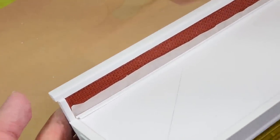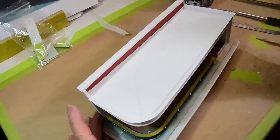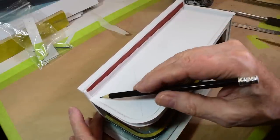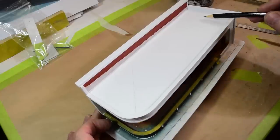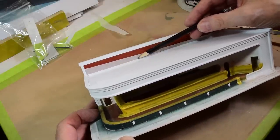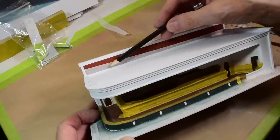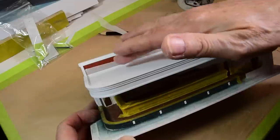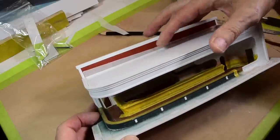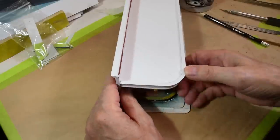Now that this is done, you can see I use 291 all around here and then 292 on this section. Why 292 and not 291? I like the smaller profile, but by the time this roof line lined up to the brick, there was a big enough gap where I wanted to make sure the white styrene behind it wouldn't show. The 292 is a little bit taller, so it cleans it up and gives you a tolerance in case the roof sits a little deeper or doesn't seat totally right.